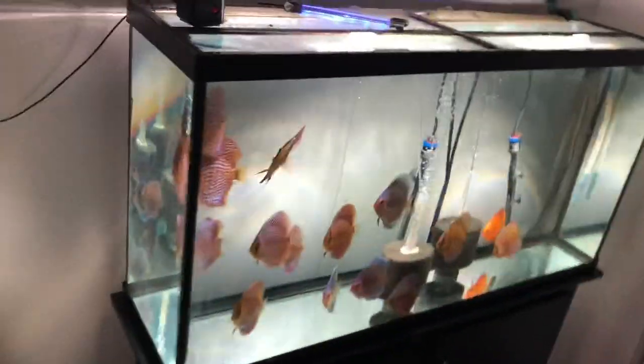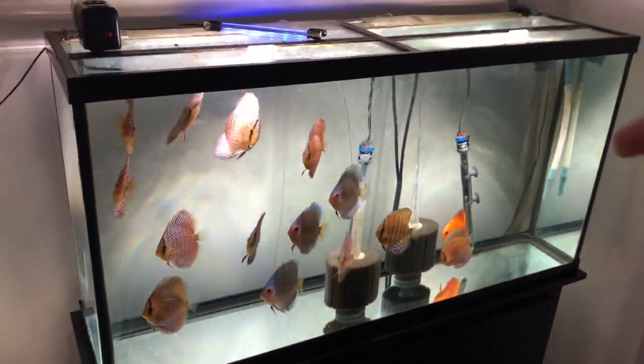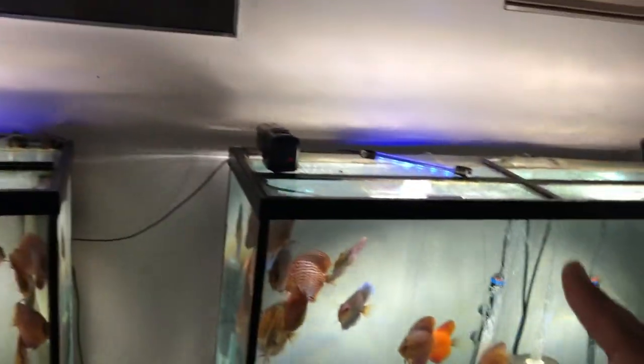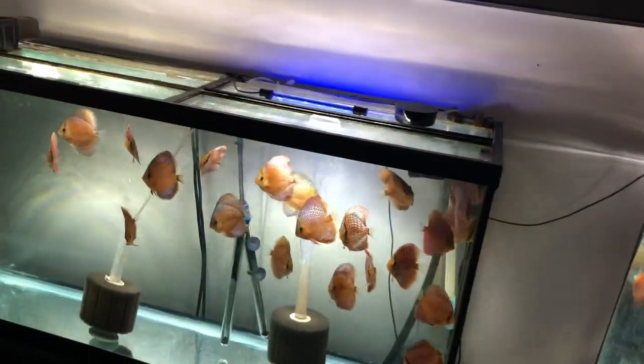I know a lot of you are looking to come in as soon as coronavirus worries and restrictions lessen. These tanks have in-tank lights, which is pretty cool — that way I don't need any light fixtures on top of the tanks. The blue lights are currently on top but I need to re-glue them to the back.